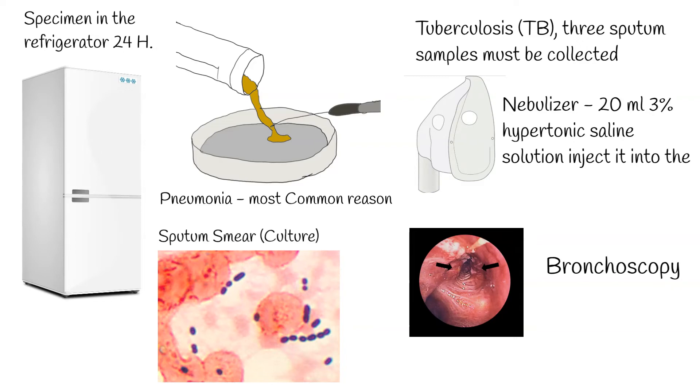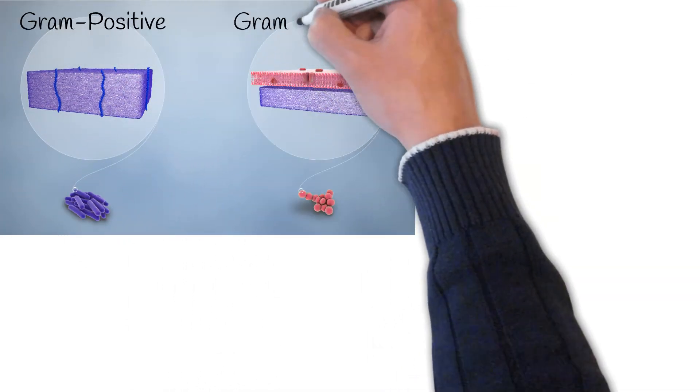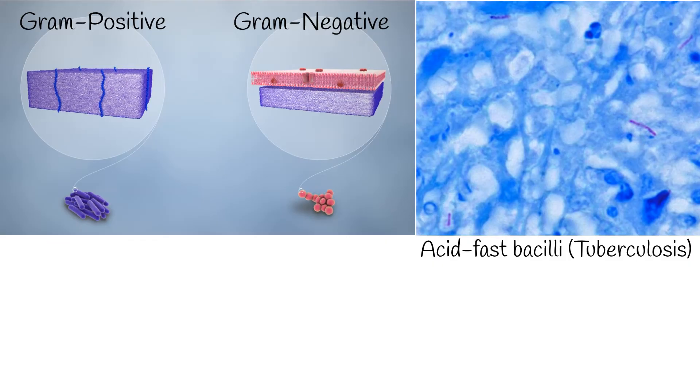Sputum smear microscopy is the initial step taken in laboratory sputum analysis. It is a fast and inexpensive technique, particularly in resource-limited settings. Gram stain is used to differentiate bacteria into two broad groups: gram-positive and gram-negative microorganisms. When the physician suspects that the patient may have TB, acid-fast bacilli (AFB) stain testing must be performed.